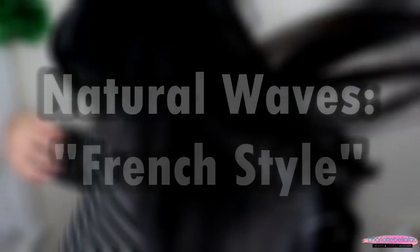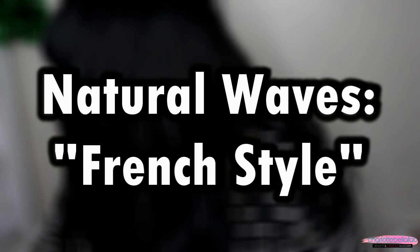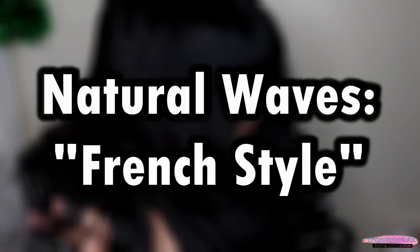Hello beauties, welcome to my channel. My name is Charlotte and in today's video I'm going to show you how I create my Natural Waves French style. I love it. It's very effortless and really cute.